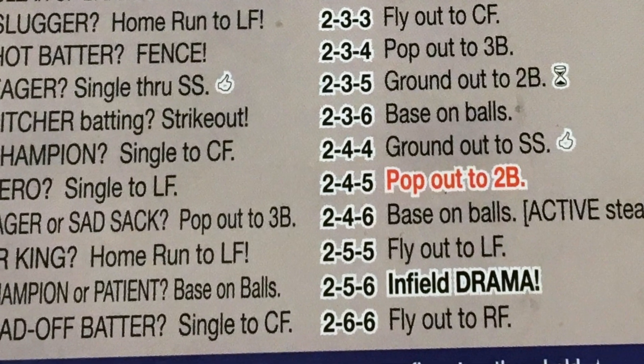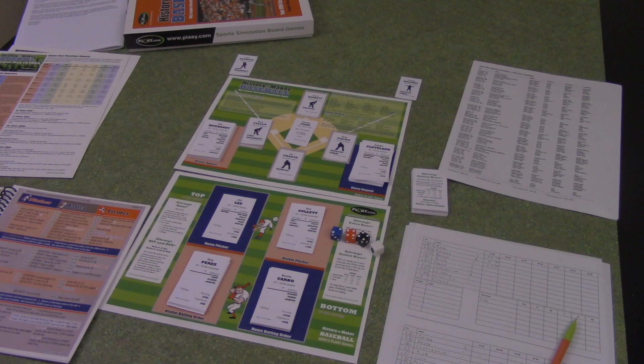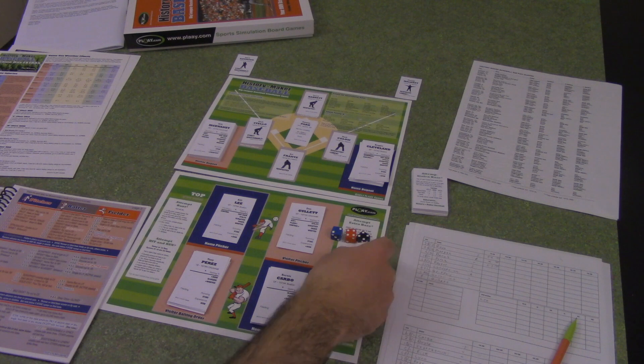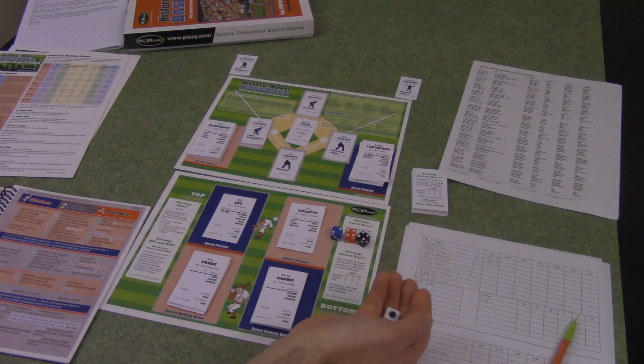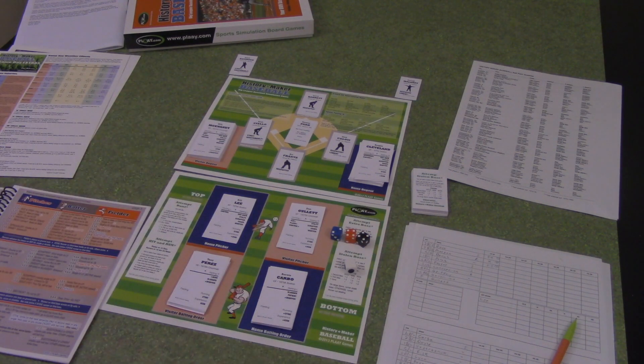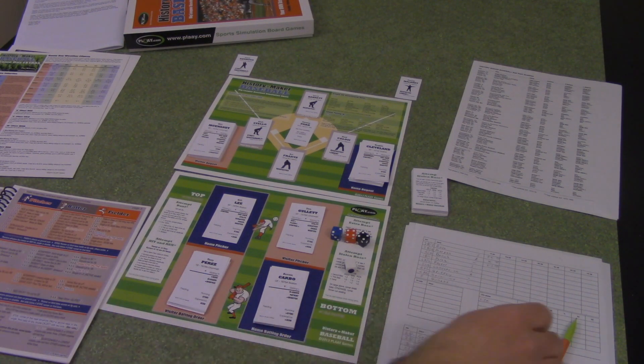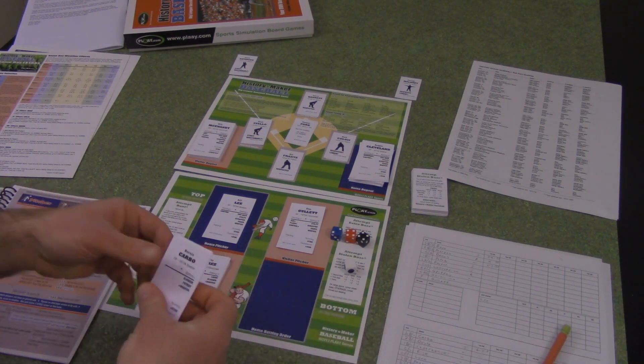The fielder column tells us it's a ground out to the shortstop, and there's a little symbol beside it — the whiffer symbol. We go to the next page, and that tells us that if the batter has the whiffer quality, he actually strikes out instead. Bernie has the semi-quality listed, and the decider die came up blank — we can re-roll it again for the batter. It comes up blank again. So he is not a whiffer for this at-bat, and instead of striking out, he just grounds out to short. We mark that on the score sheet and move on to the next batter.